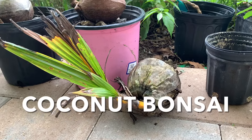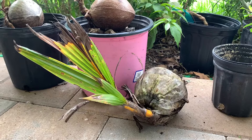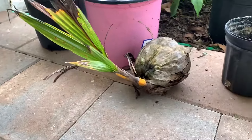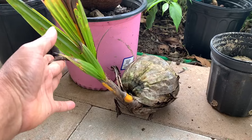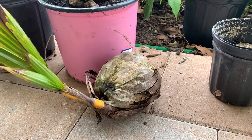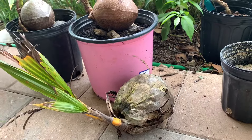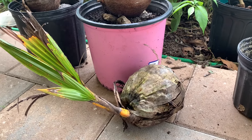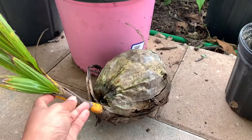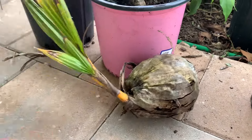Today we'd like to show you the coconut bonsai. We bought one for three dollars at the nursery, or we go pick it up from the street and bring it home, and then turn this coconut into bonsai.